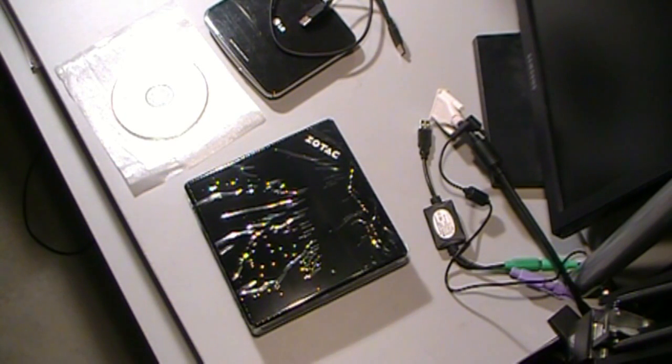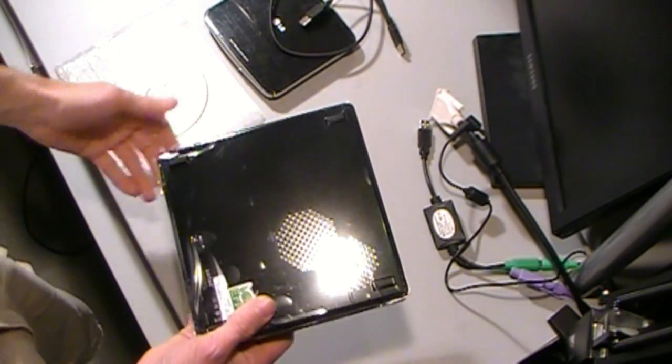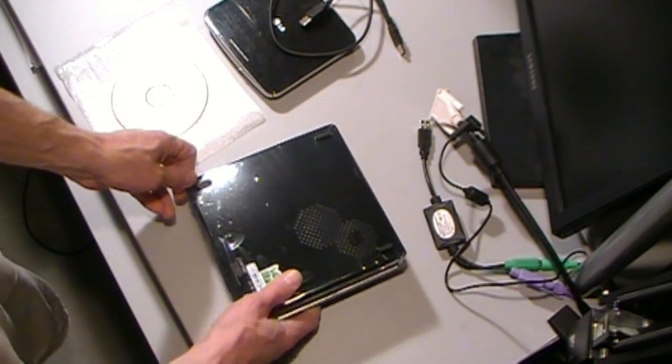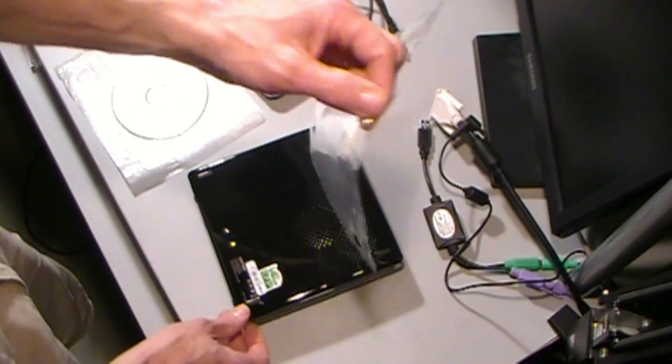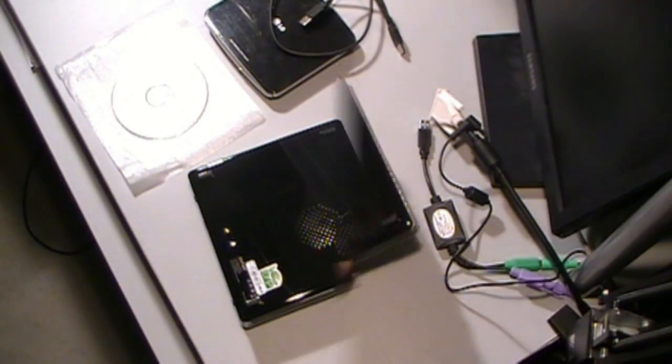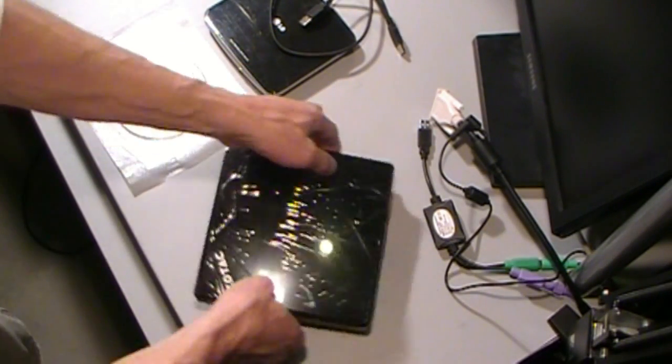I'm going to load this little Zotax E Plus Intel box up with Windows 7 64-bit. First thing we need to do when you get these out of the box — it does have a cooling vent on the bottom of it, so you want to pull your plastic off of there. I'm just going to go ahead and leave it on the top because I don't want to scuff the top up yet.